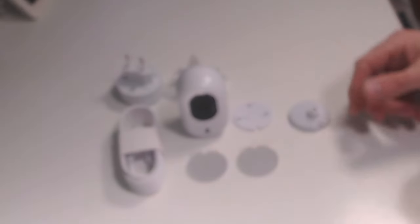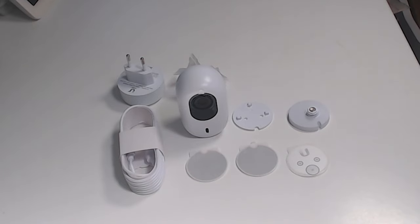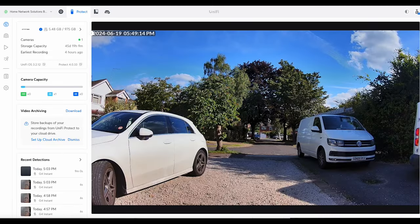We've also got the little template showing where to screw. Adopting the camera was super simple — I just plugged it in and because I've got these UniFi access points it picked it up straight away. I had a couple of updates and then it came online with excellent signal. It's a really nice clear image; we've got a sunny day today so the picture quality is very good.